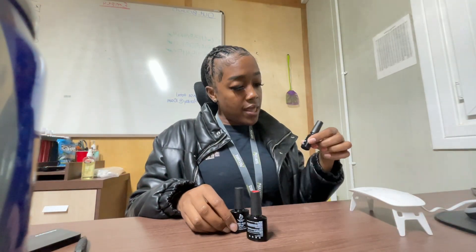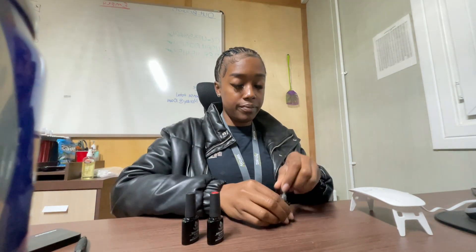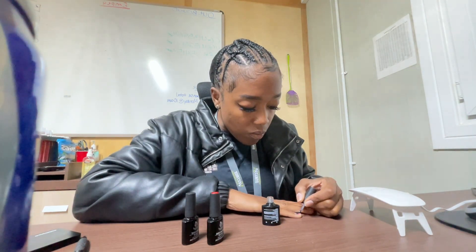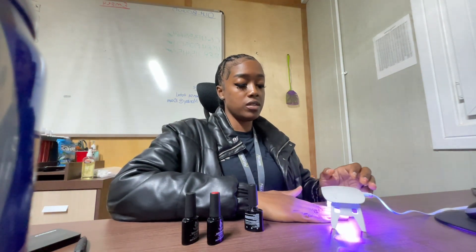I have the foundation color in the top cup, so let's start with the foundation. I leave it under here for 60 seconds. Every time I do a layer, I do a coat and leave it for 60 seconds.